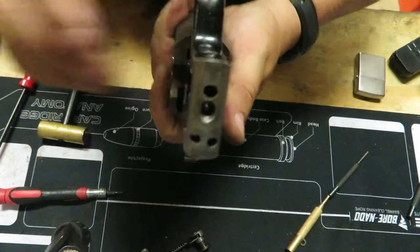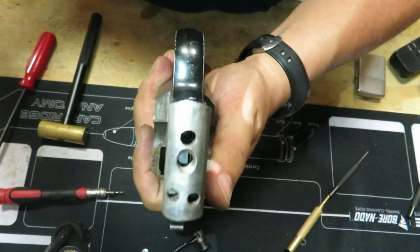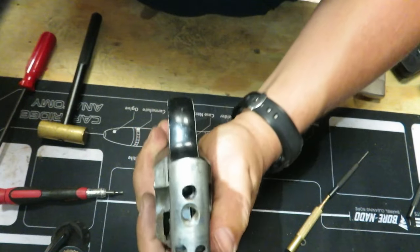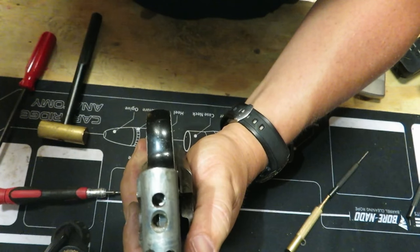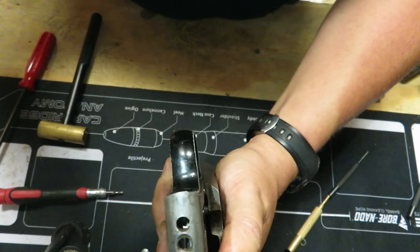It's completely seated on both sides — you can see that it's in that hole like it's supposed to be. Look down inside there, grab the flashlight, you can see how that is in — that's now in the right spot. Hammer spring is in.